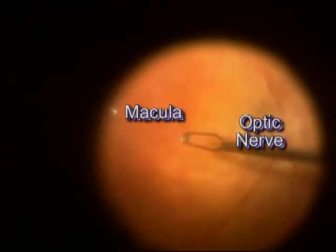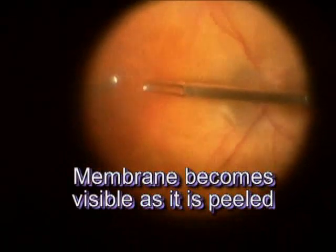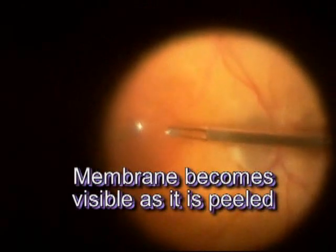On the right-hand side of the screen, you can see the 25-gauge forceps. Initially, as the macular pucker is pulled away from the retina, it's invisible. But once the edge of the macular pucker rolls up, you can see the macular pucker more clearly.